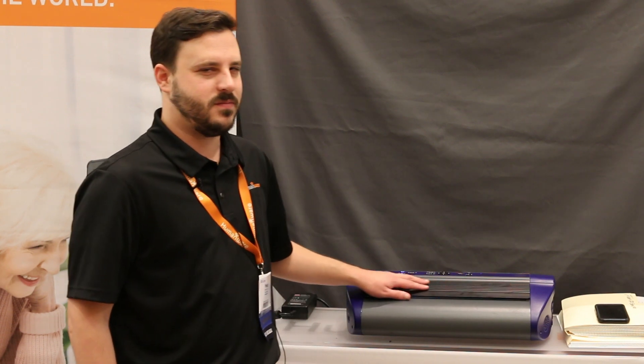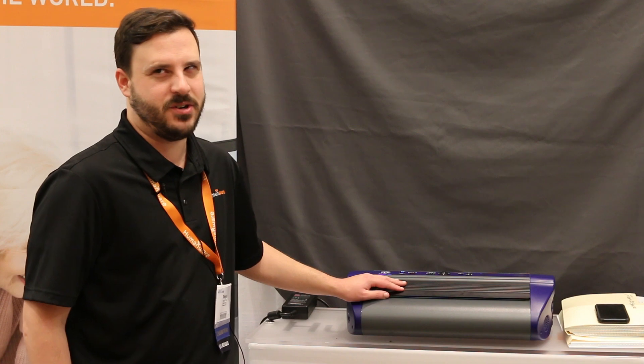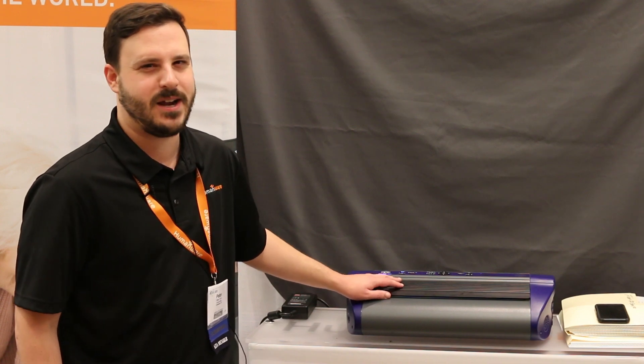So this is another tech tip. My name is Peter Tusik and thank you for hanging out at ATIA with me. That's your tech tip for this week — my name is Brian Norton with the INDATA Project at Easterseals Crossroads in Indiana.